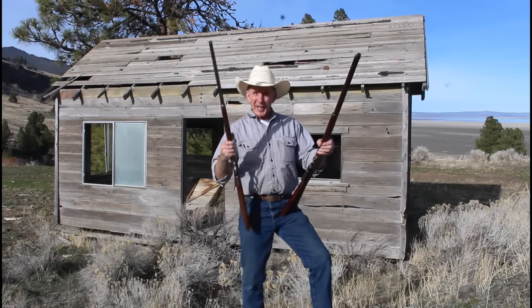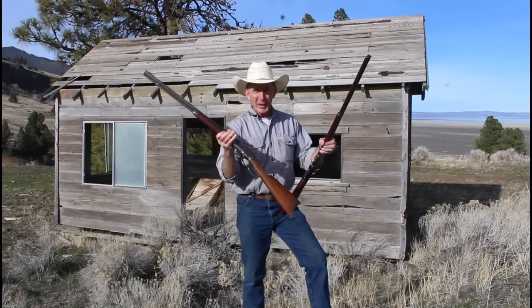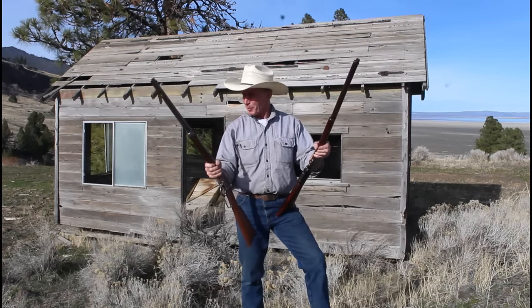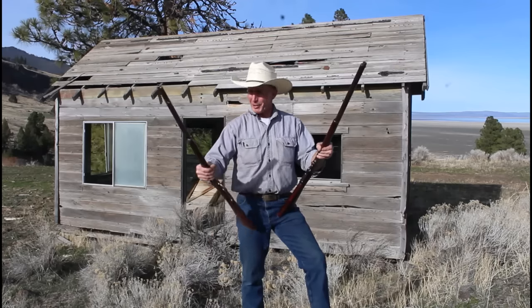Welcome to the Cinnabar. Today we're going to revisit this Winchester 1892 in .25-20. We tried to test fire it in our last episode and found that the firing pin was too short, so we think we've got that problem remediated. We'll take a few shots with it just to try it out.